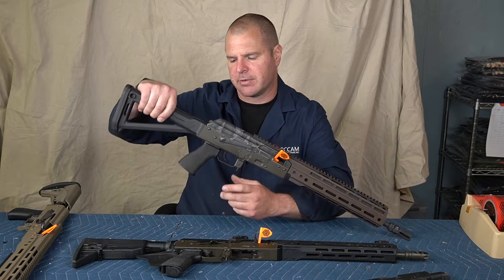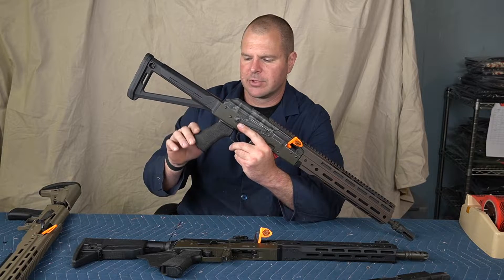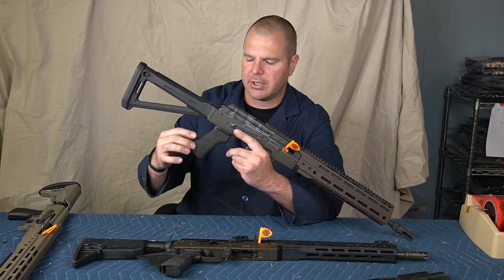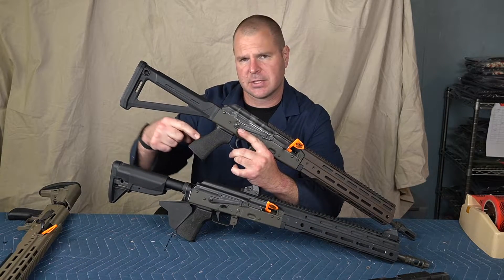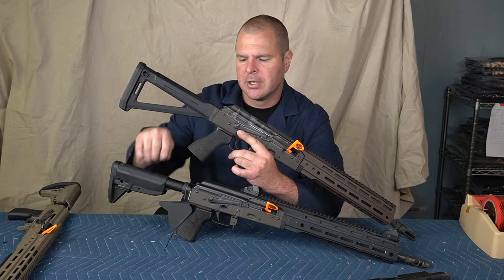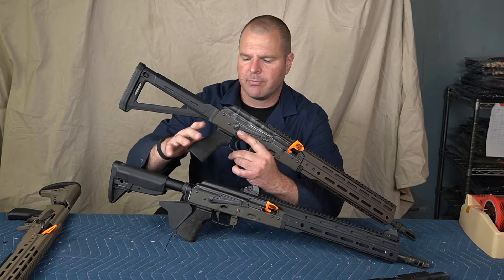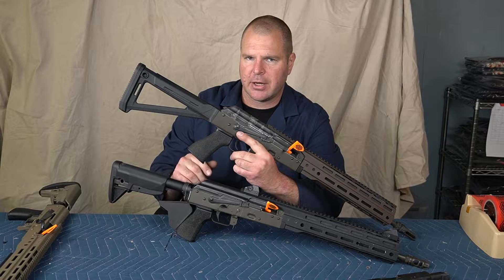On our guns we offer a stippling service — we pass it on at cost at $25 — and we offer it from two vendors. We try to give you a preference; we can't always guarantee it. But we have these very talented folks at Modern Defensive Enhancement and Worthy Armory that do two distinctly different patterns that are both nicely aggressive on your hand without tearing it up.